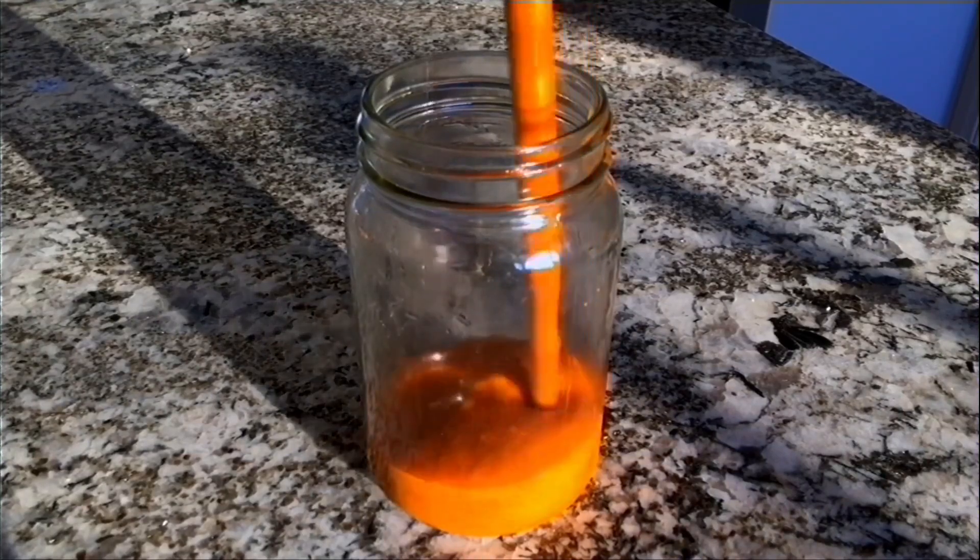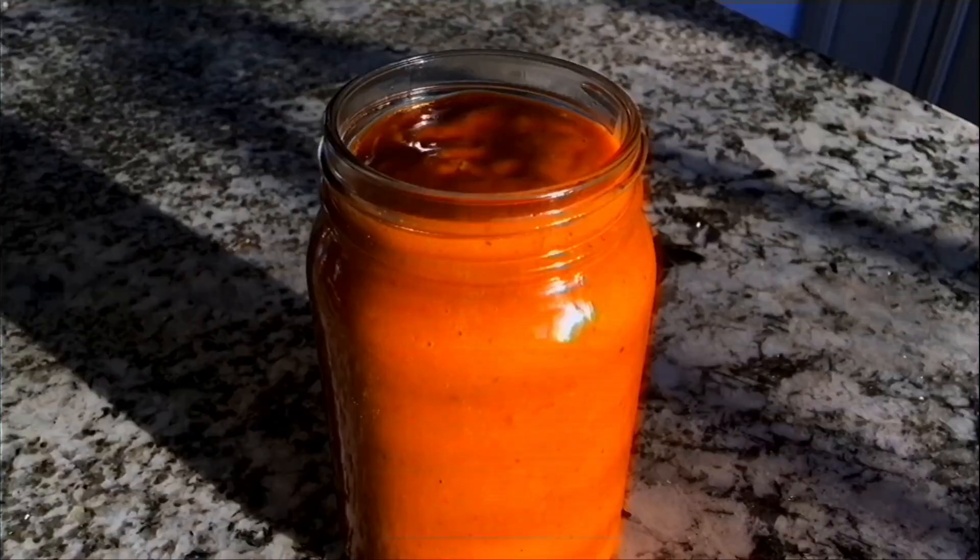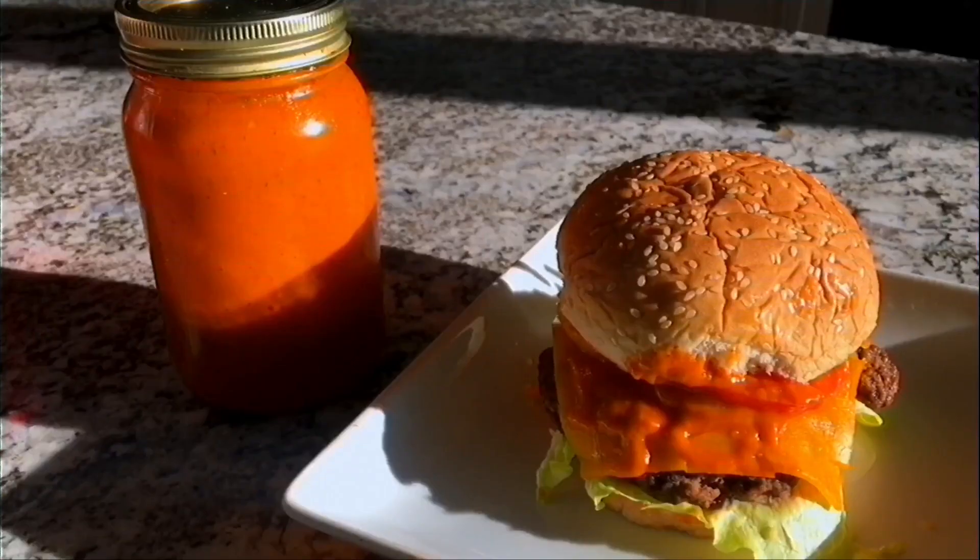Now let's transfer our sauce to an unlabeled, sketchy glass container. And boom — we have successfully created Ed's Secret Sauce. The taste is hard to explain, but I really like it. It kind of tastes like a mix between onion ring dipping sauce and a thousand island sauce. The sauce is really good on burgers and especially with fries, and probably onion rings as well. I made my brother some fried pickles and he really liked them with the sauce.